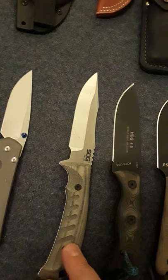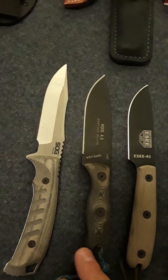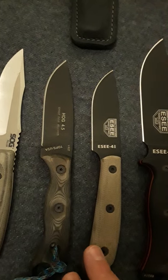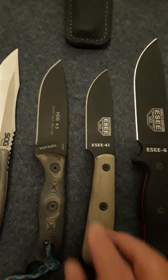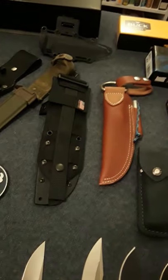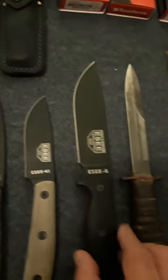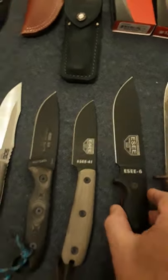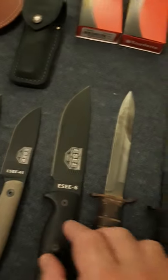I've got a few fixed blades: SOG in S35VN — I think it's the Pillar, yeah, SOG Pillar. I got the TOPS Hog 4.5 — that stands for Hunters of Gunmen — SC4 with an HM handle modification. There's a cool little case that goes with it, and then I've got the SC6.